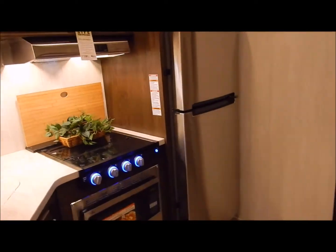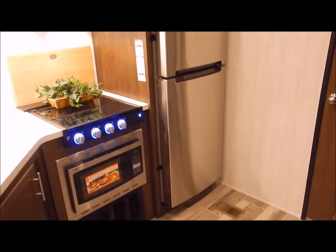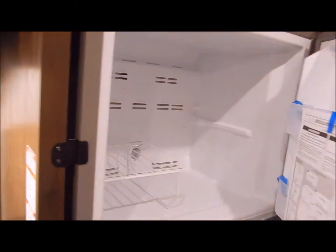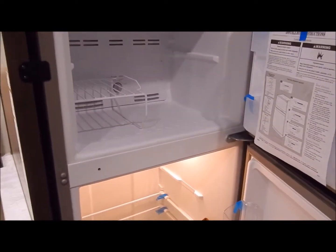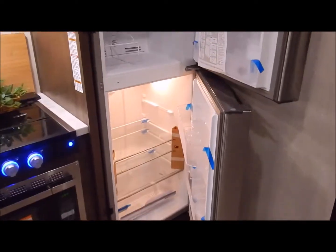Your refrigerator is a residential — this is 11 cubic feet, so this is larger than what we've had in the past. It does have 12-volt capability; it's run by an inverter. So if there is a power outage you do have 12-volt backup on this to keep it going.